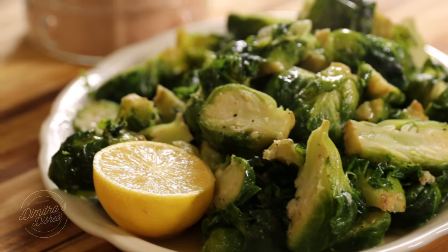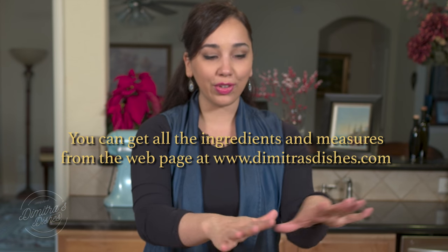Hi everyone and welcome back to Dimitra's Dishes. Today I'm going to teach you a really simple side dish to make: Brussels sprouts made in a garlic butter sauce. The ingredients are right in front of you.